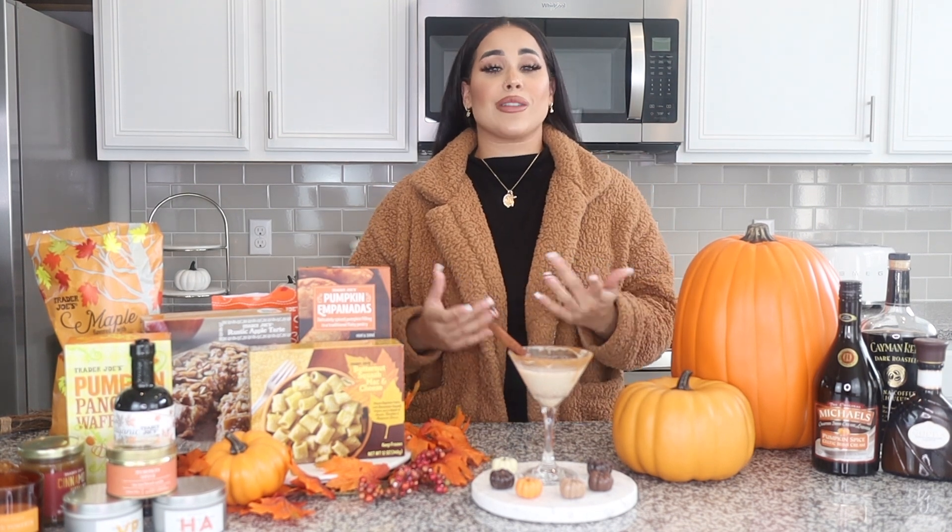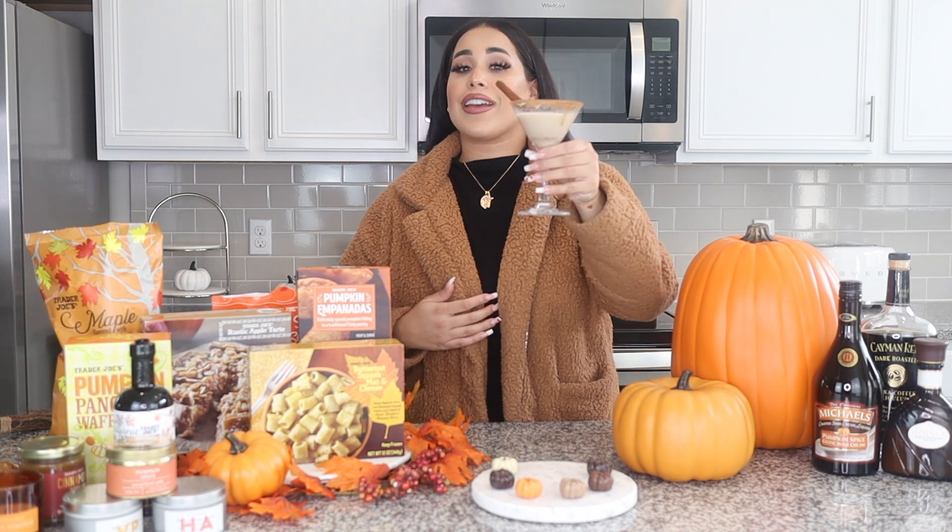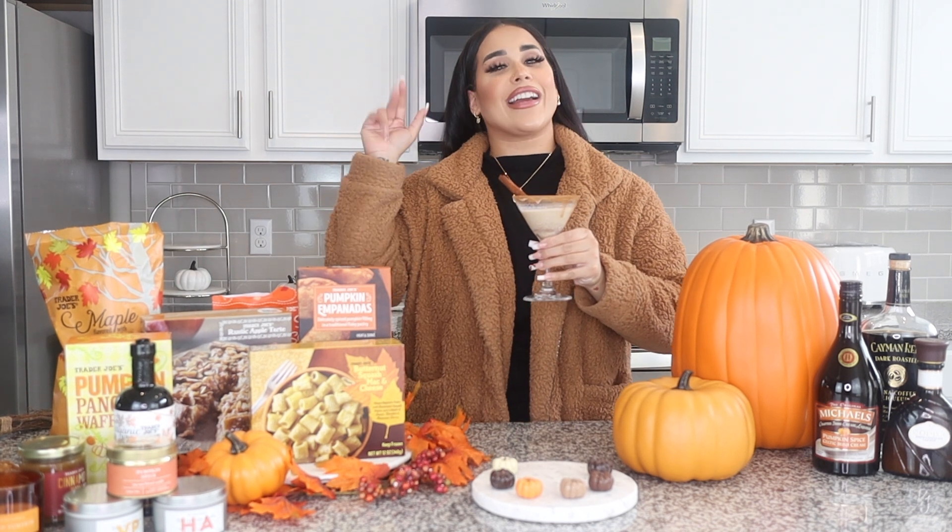I hope you guys liked my video of everything pumpkin. If you want to see more videos like this, make sure to hit that thumbs up. If you haven't already, make sure to hit that subscribe button and that notification bell so you're notified whenever I post. I'm going to go enjoy my drink and enjoy the nice weather outside. Bye guys!